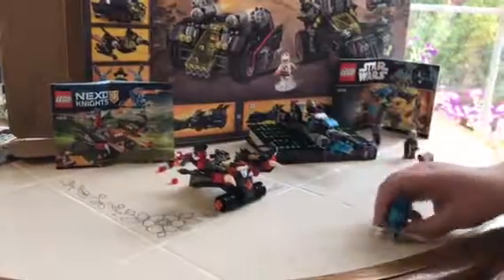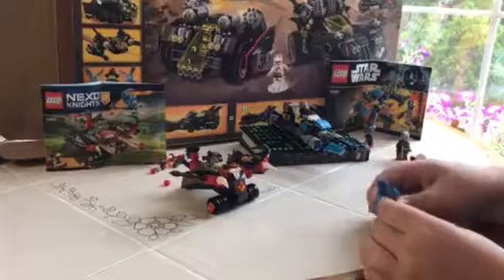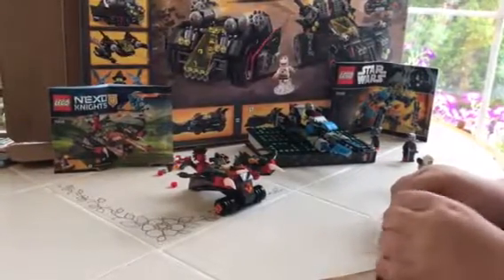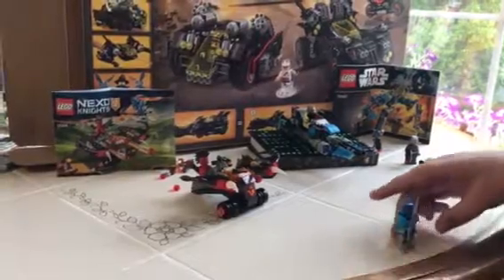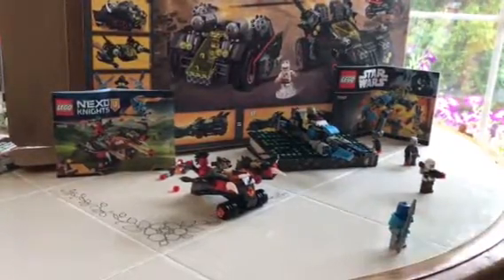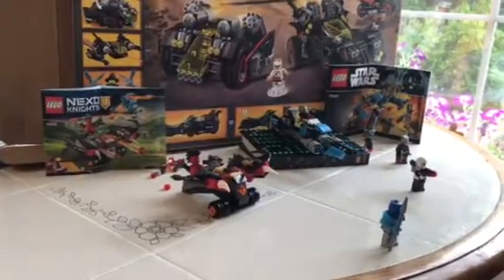We'll start with the Nexo Knights set first. I don't really collect Nexo Knights, but I thought I might watch the show soon, so I figured I might as well start collecting sets. I got one for my birthday and it seemed pretty interesting, so I decided to get more.